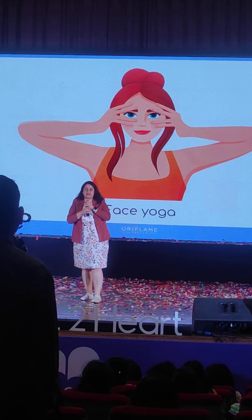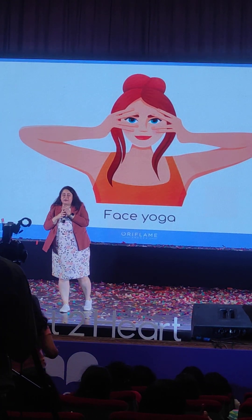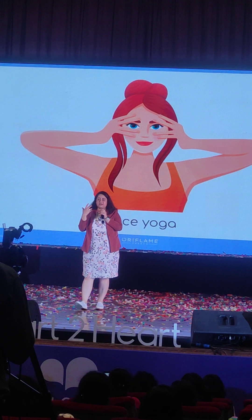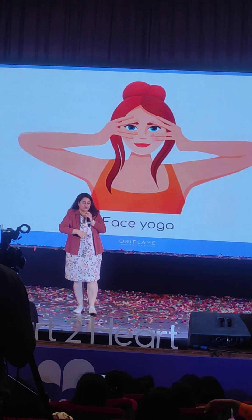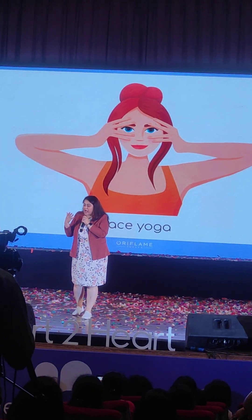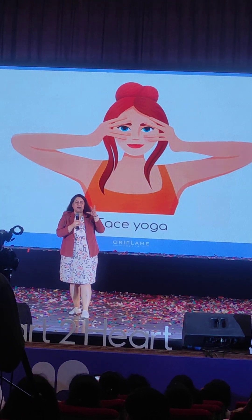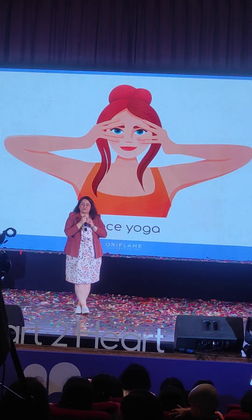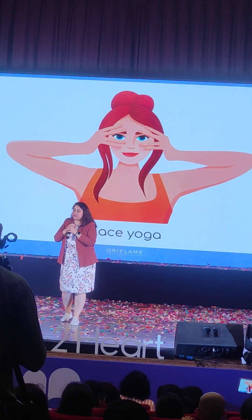These are facial yoga techniques. Minimum 10 times, every technique you will repeat, every practice you will do every day, and you will see results in the long run. Especially all youngsters who are 21 — if they start using this technique now, and my age group too, if you start from today, you will get more face tightness.